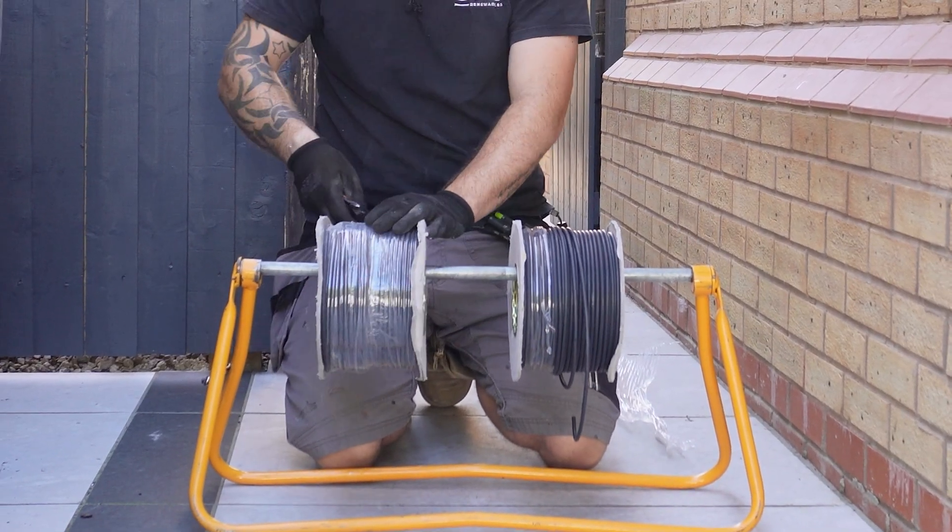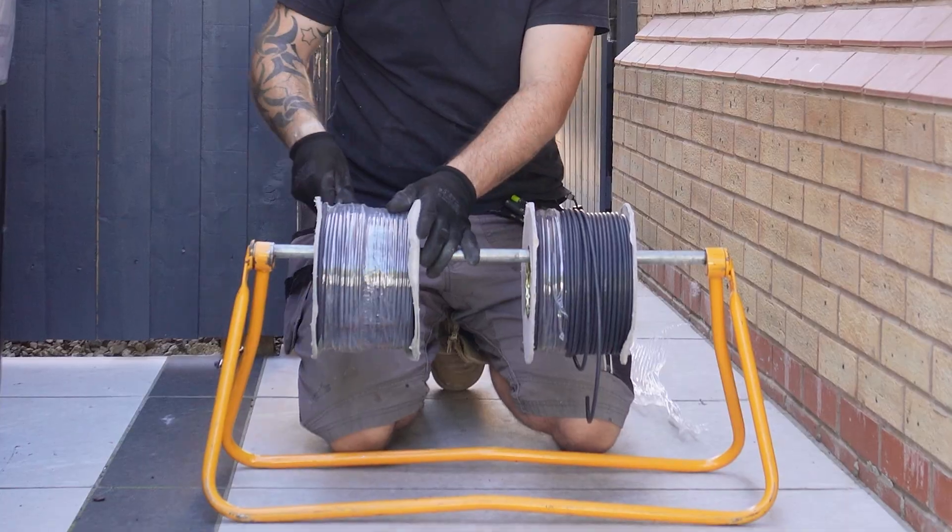I'm going to get this routed up through the loft, clipped, and out to Dale on the roof, and then we can get it into Matt in the garage and go from there.